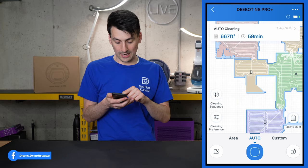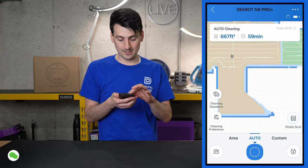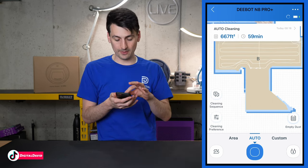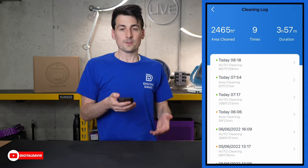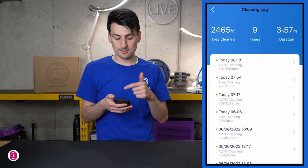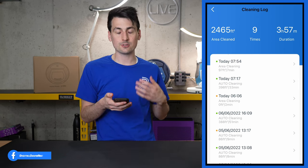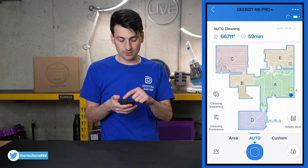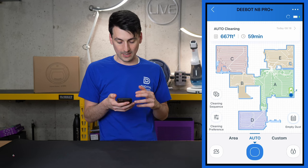You might wonder why it didn't clean the bottom section — that's a staircase. It prevented itself from driving there yet was still able to map the staircase, which is impressive. In the cleaning history, we have almost 2,500 square feet cleaned over nine sessions totaling 3 hours and 47 minutes. It took two full cleans to create the complete map.